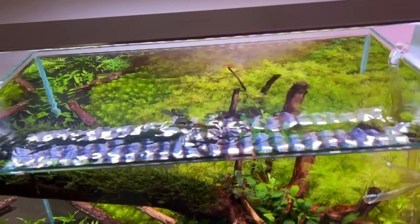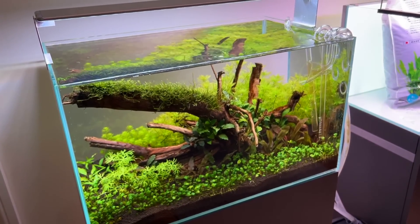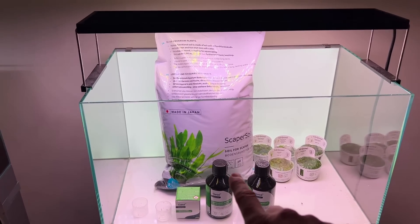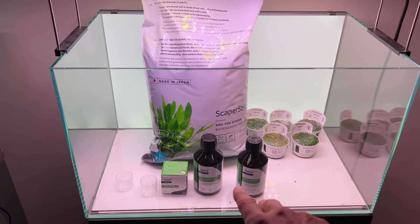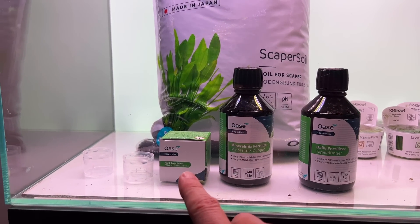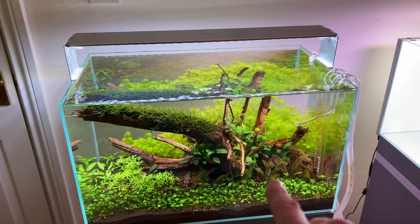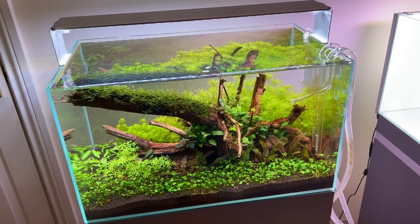The stem plants will probably need trimming when I get back from Tropica. It's Monday today; I'll get back on Friday and probably do some maintenance at the weekend. The following week I'll be doing a full video with Awaza UK, where we're going to talk in some detail about their new Scapa Line consumable range — the two liquid fertilisers (a daily and a weekly one), some root tabs, and obviously the scape soil. I'm using this system in here at the moment, though I haven't added root tabs yet. I'll probably add those around the crypts and the Echinodorus, as they really like to be fed through their roots.